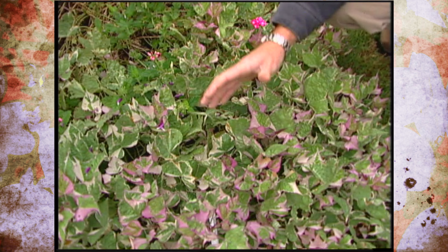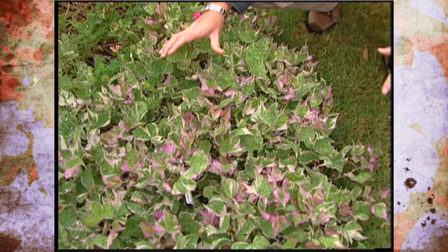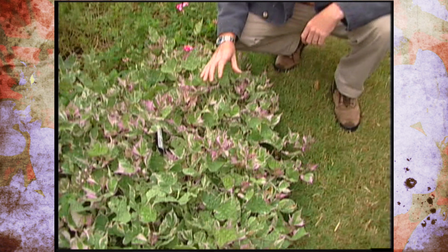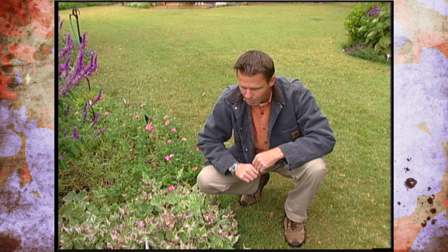Very colorful and very showy. It's not quite as rambunctious as some of the other sweet potatoes and doesn't cover as large an area. The leaves are also a little bit smaller, and we hardly ever see this one producing any of those fleshy sweet potatoes or fleshy roots below ground.